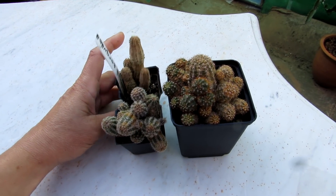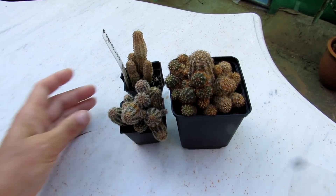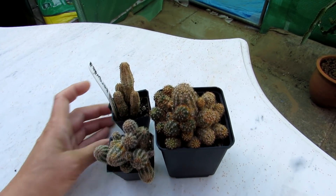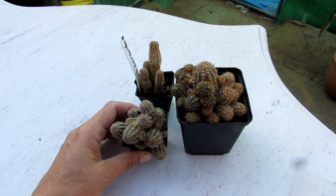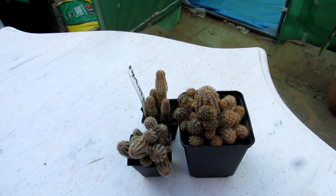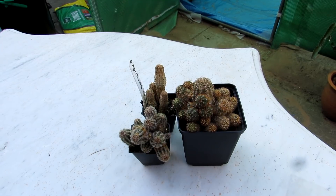Spider mite damage means the plant can repair itself and get new green growth over the top. I'm going to show you in this video what it actually looks like so you know what to be aware of. The thing is, spider mite damage resembles sun scorch very much.